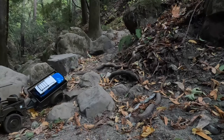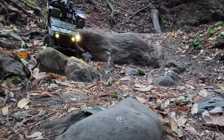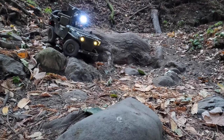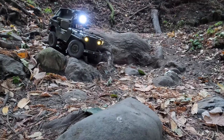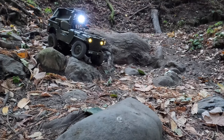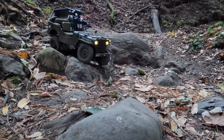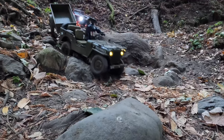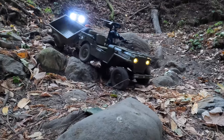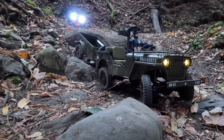Super cool how the trailer articulates and pushes the vehicle on the downhills, tries to jackknife it. But the vehicle is heavy enough to handle it. Even though this vehicle is very detailed, most of the weight is pretty low, so the center of gravity is not too high, and the weight gives it traction.